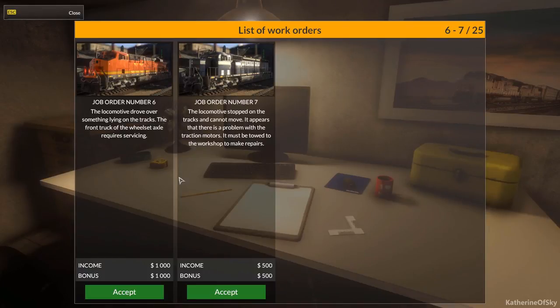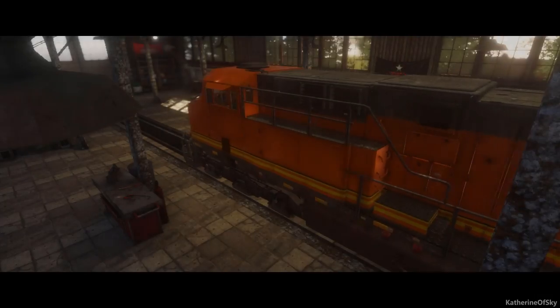Greetings and welcome to Train Mechanics Simulator 2017. I'm Catherine of Skye and I think we're going to choose the orange train — not because it's orange, but because of this very tasty income of a thousand and a possible $1,000 bonus. So let's accept this and get to work.